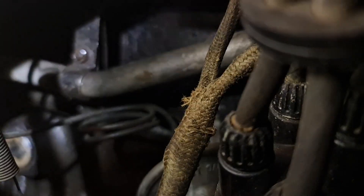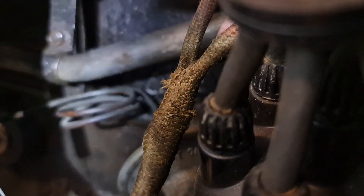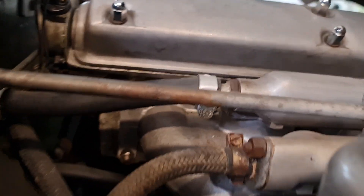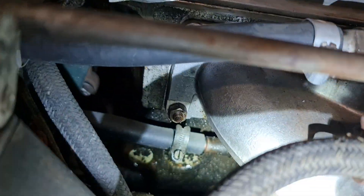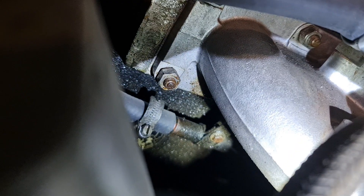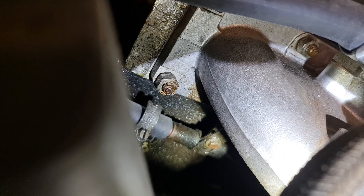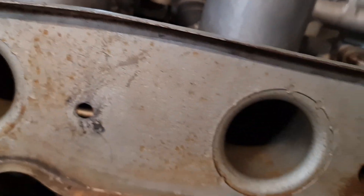The water hose going all the way to the bulkhead has another stud — a shorter one — mounted in the back. There's the other end of the hose, and you can just see a stud there. There's another clamp, and it's mounted on the second-to-last stud on the bottom — that is where the water hose is mounted to.